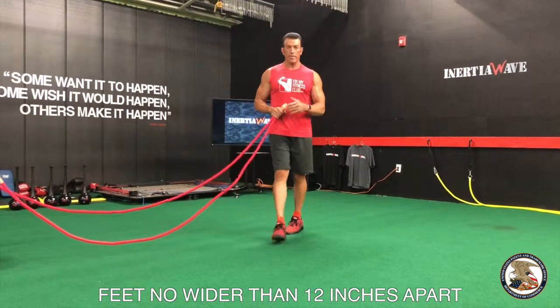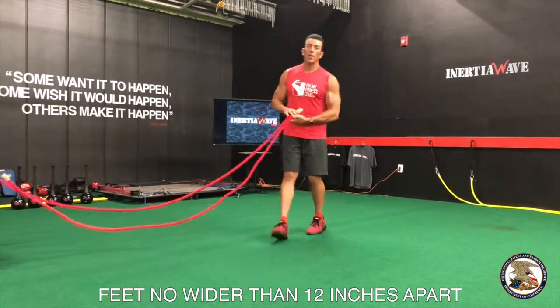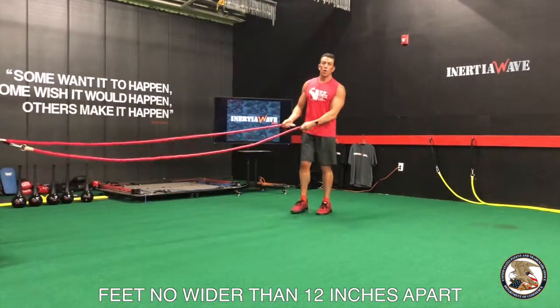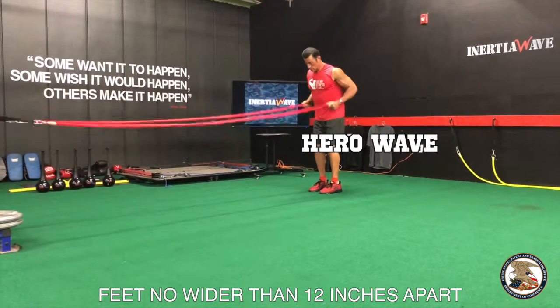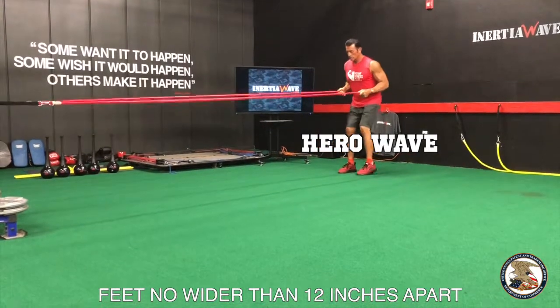Now we're going to go into the Hero Wave, a tribute to our veterans. The Hero Wave is going to sound like a drum roll. Here's what I want you to do: your feet should be spaced no further than 12 inches apart with knees spring-like bent.